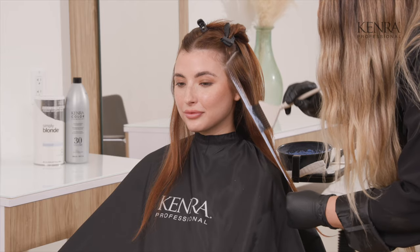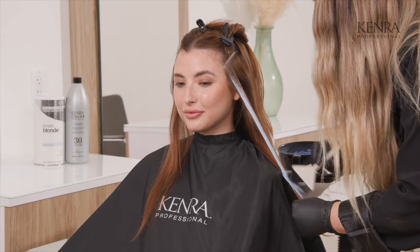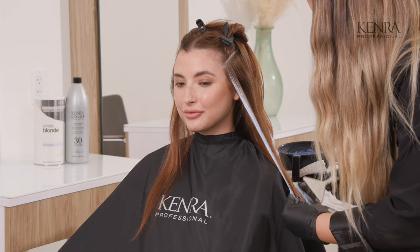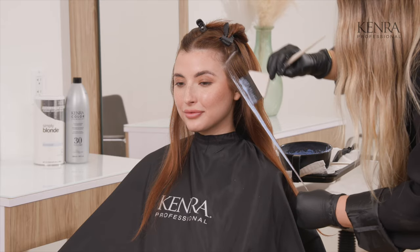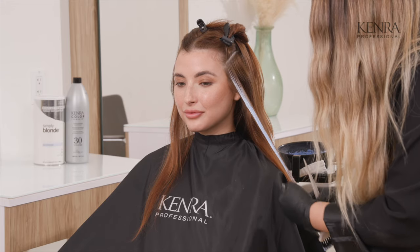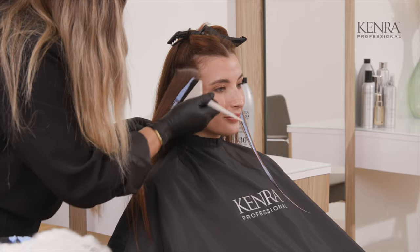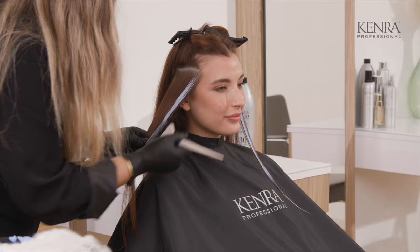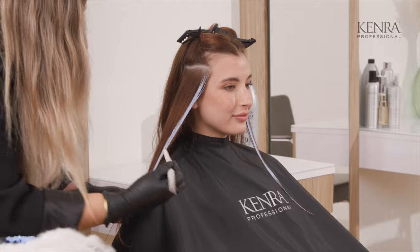It's really important to lay your lightener on in a very fluid way. I usually mix my lightener two to one to make sure the consistency is really ideal. Now I'm working through the ends — I want to make sure that the saturation is as even as possible, because if it isn't then you'll get a nice bright area here and then it'll kind of muddle out at the bottom. So you want to make sure that your saturation and consistency is all very even. I'm holding this whole section pretty taut and laying on the same amount of lightener with the same medium firm pressure.